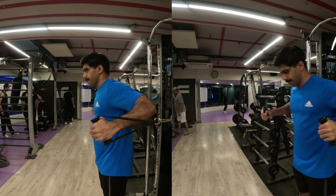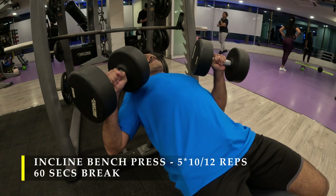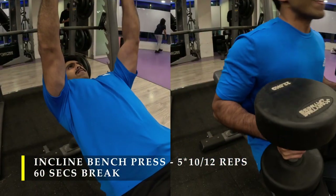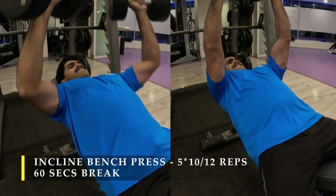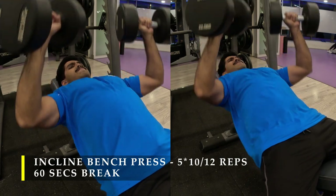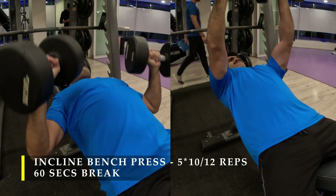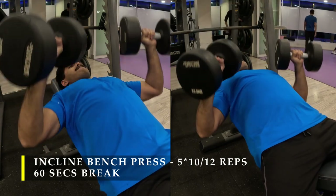For my first exercise I am going to do incline dumbbell bench press. For the incline I have chosen the least amount of incline possible — about 30 degrees — just in between a full upper chest incline and a complete flat bench.